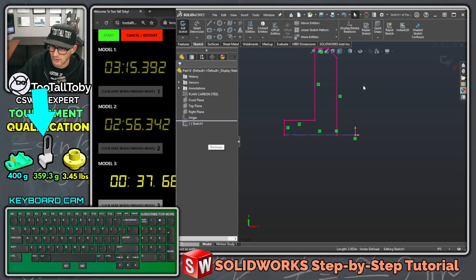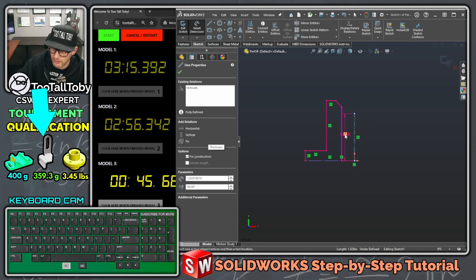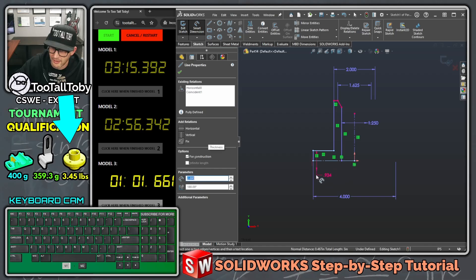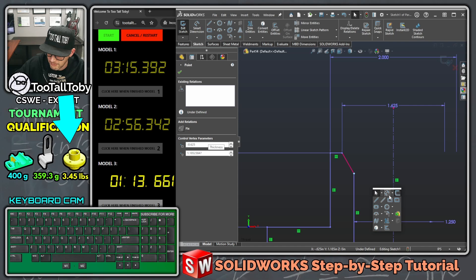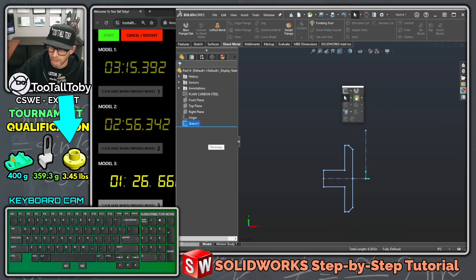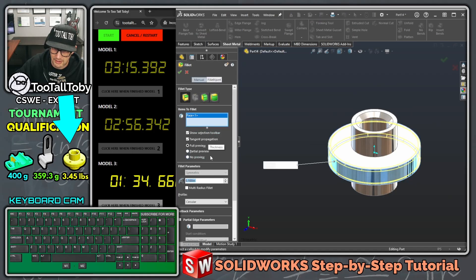I'll take this line and make it construction, then add another construction line going straight up from the origin. Dimensions: inside diameter 1.25, diameter to this point 1.625, diameter to this line 2 inches even, outer diameter 4 inches even, distance from the horizontal line to our construction line 0.750, distance from this point to our construction line 3 inches even. Then bring this down and add a dimension at 45 degrees. Mirror all geometry holding control across the construction line, S key exit sketch, S key revolve about this center line. S key fillet, pick on this edge — 0.125.